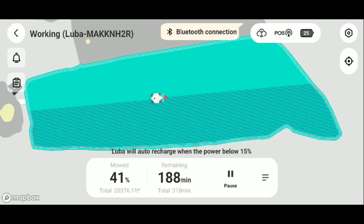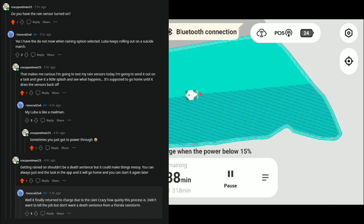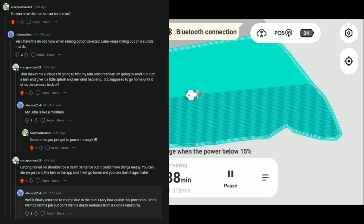I'm going to go ahead and end out this episode now. Thanks for watching, and I will see y'all in the next update. Sneak peek — I think I'm going to try out the rain sensor in the next update. I had an interesting chat with someone on Reddit today about the rain sensor not working that well. So I'm going to test the rain sensor probably this coming weekend — we're going to see how much water needs to get on it before it goes home, and then how long it stays at home. Thanks for watching, I will see y'all in the next one.